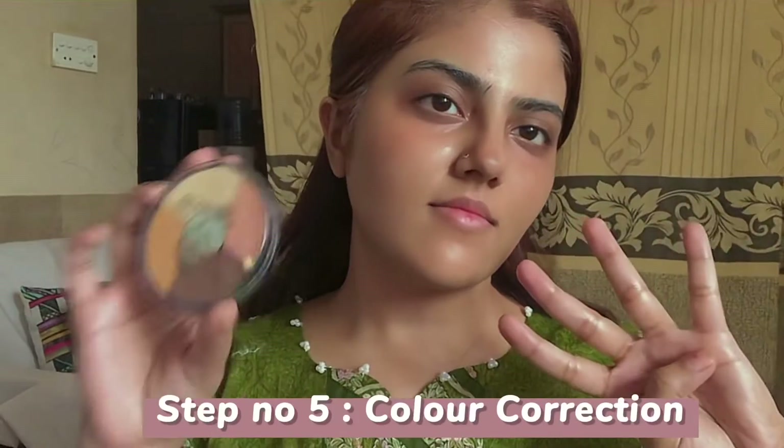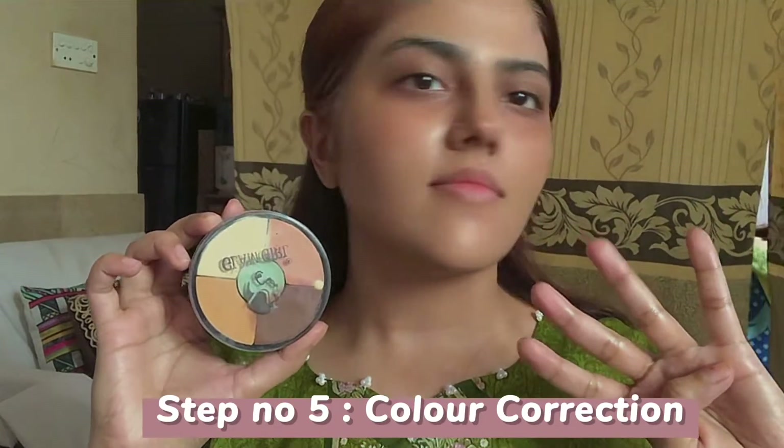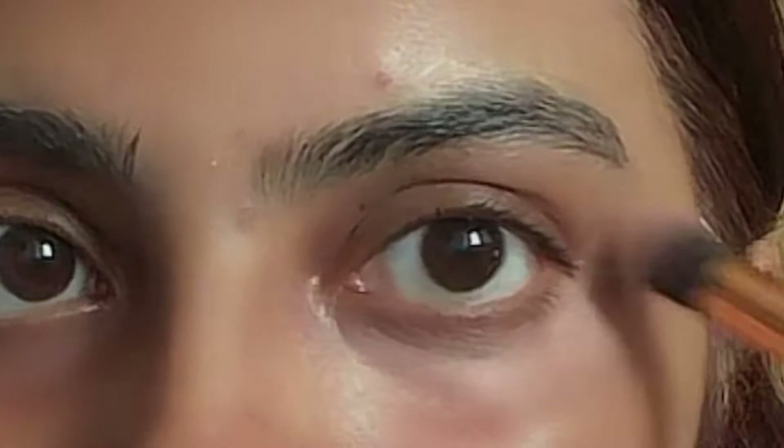The fifth step is color correction. I will use this palette and this shade which is an exact match to my skin tone. I will apply it on my under-eye area and wherever I see some spots or pigmentation. I will apply it with a brush.